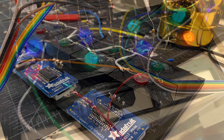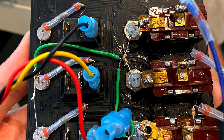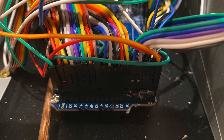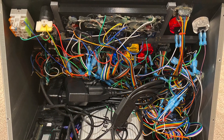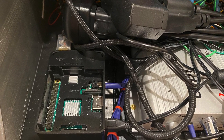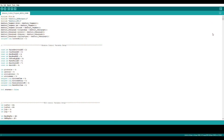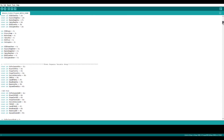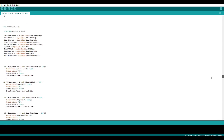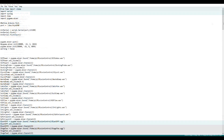Shout out to Adafruit, because they've really made it easy to get all these boards, program them, and use the libraries they have for Arduino — that makes everything much easier than it would otherwise be. If you're OCD, you'll want to close your eyes, because I gave up on cable management about three quarters of the way through the project. There's definitely a lot of soldering to get this done. That was the Arduino before; this is the Raspberry Pi you're seeing here.